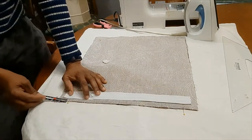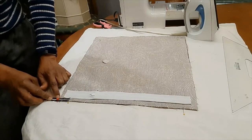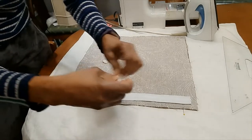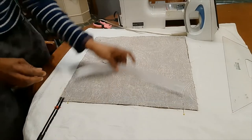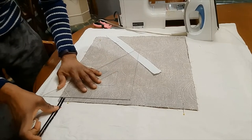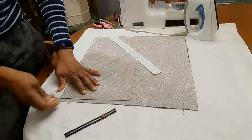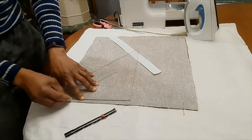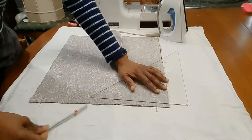Just about an inch and a half from the end here of the panel I have my pin. It's an inch and a half in here, and I'll mark off half an inch from the edge here, because that is where I will be stitching. This will be my stitching line.